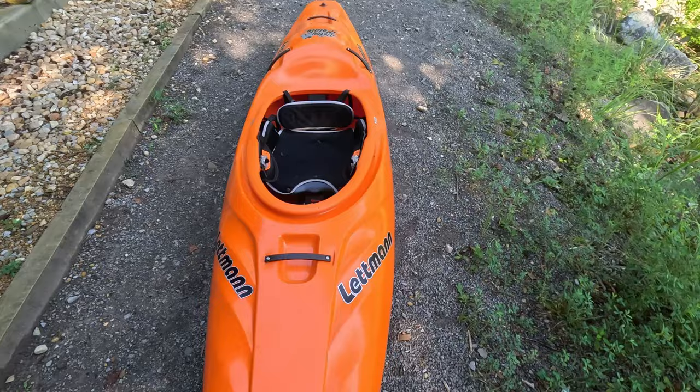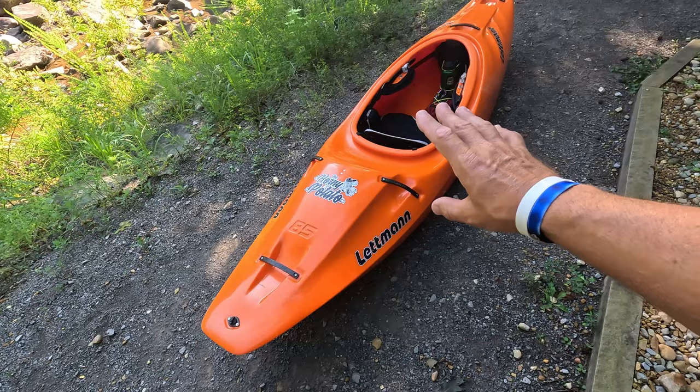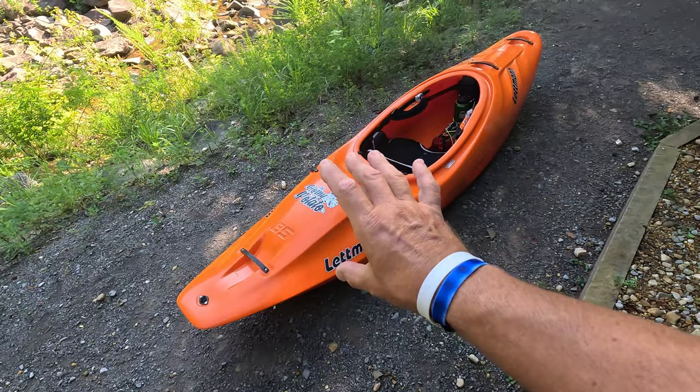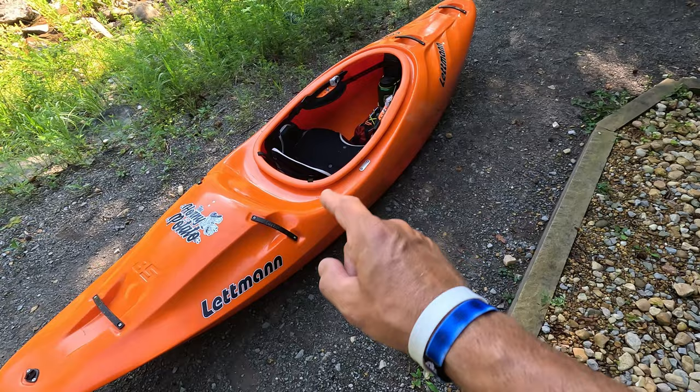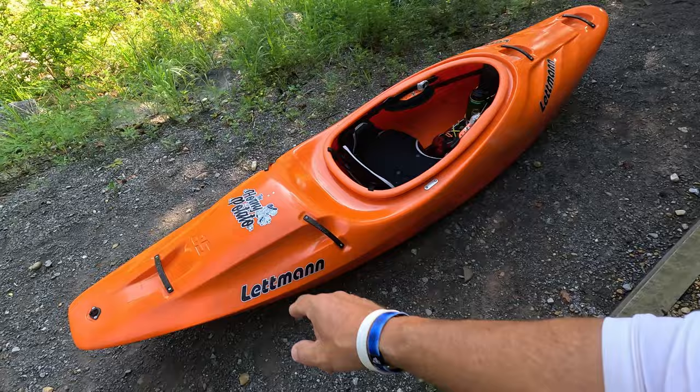I'm not going to do a complete breakdown of everything, just a quick little walkthrough. If you see the 85, the 65 looks just like it. If y'all are interested in any of these Letman kayaks or the Letman paddle, I suggest going through the Splatapus Imports guys — they have imported these boats, so you can get the Machetes, the Letman paddles, and the THP 85 and 65.